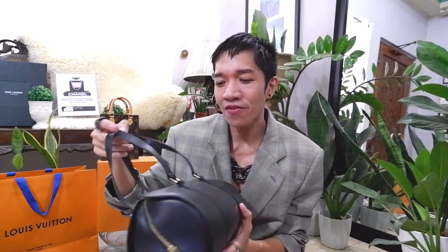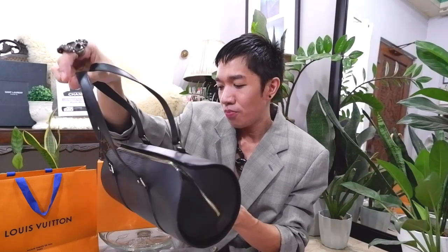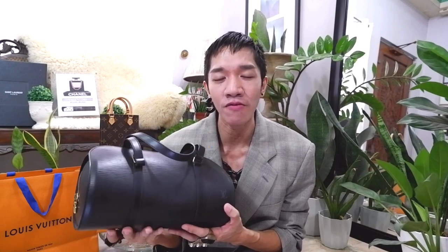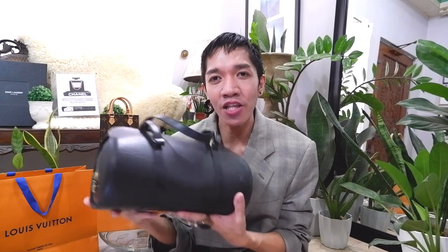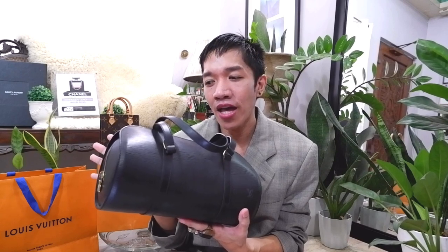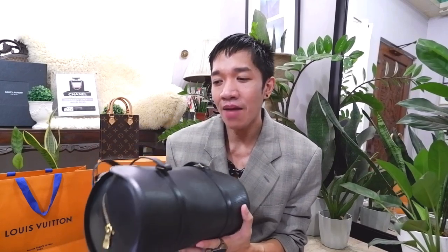My best friend just texted me one day and asked if I wanted a Louis Vuitton pre-loved bag, and I said yes and she delivered this to me. When I got this bag, I want to share a little bit of story — initially, I'm not really a fan of the monogram print or monogram canvas of Louis Vuitton, and the Damier is also a no for me. It's just a personal preference. That's why when she showed me the epi leather, I immediately fell in love and purchased it directly from her, and I'm very happy that I did.